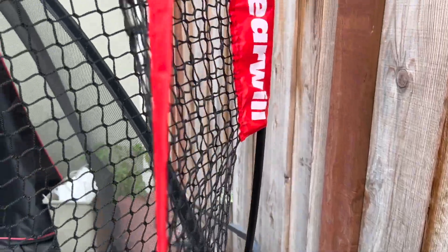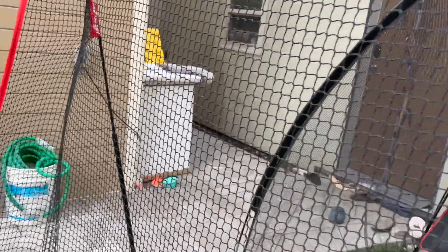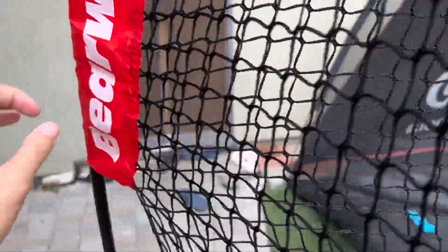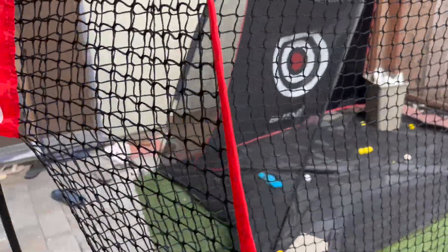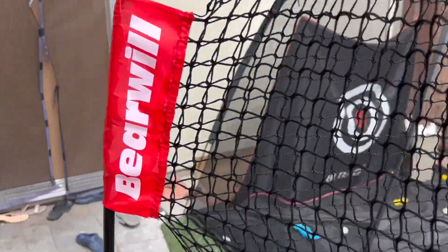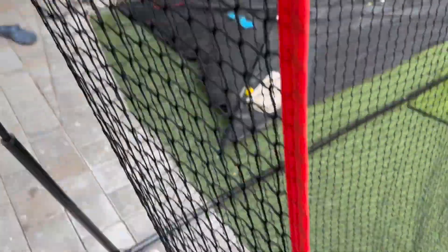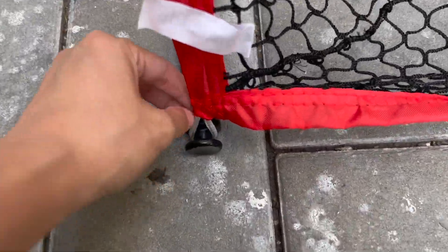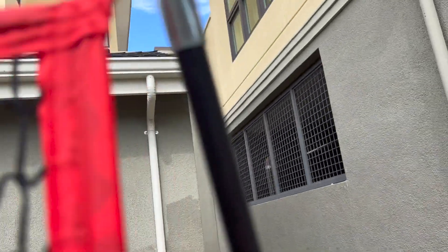When you put the net up, make sure the sign is facing the right way, and the left side should also show the label facing this way. Make sure that's showing correctly because when we put it on initially, we had it on the right side and that was obviously not right. Make sure to hook that onto the bottom here, same for the other side, then put the bar in between and hook it on the top there, and do it for the other corner as well.